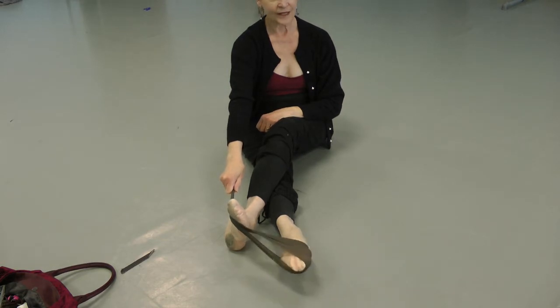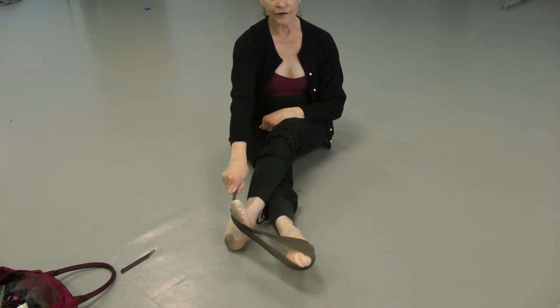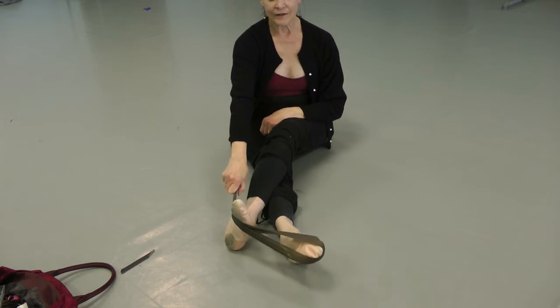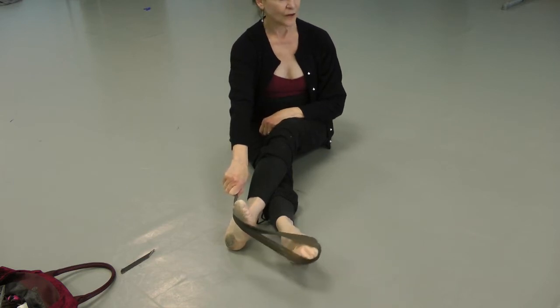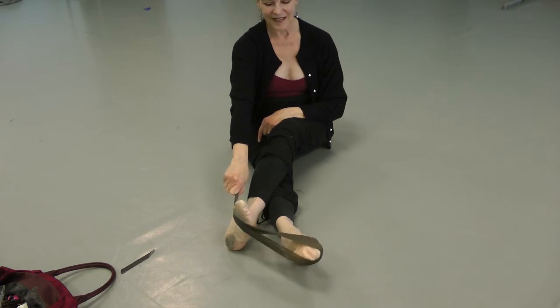30 reps on the second foot, pointing and flexing.